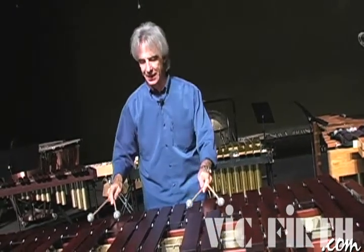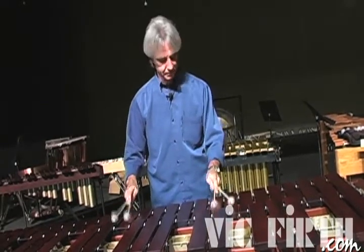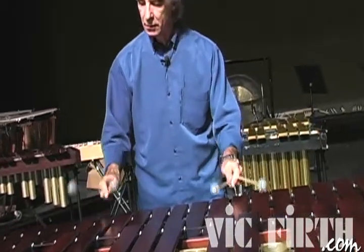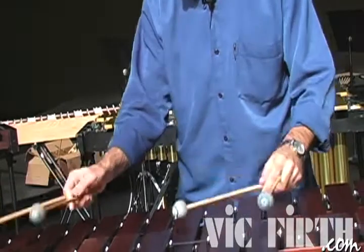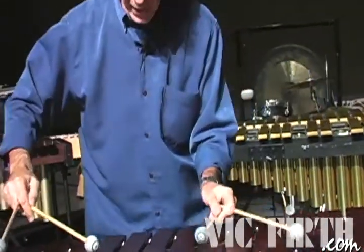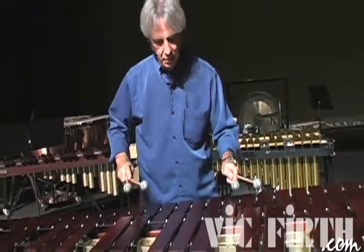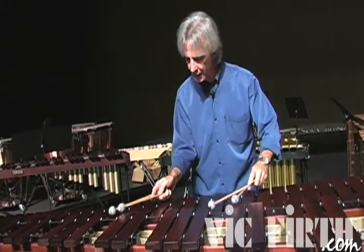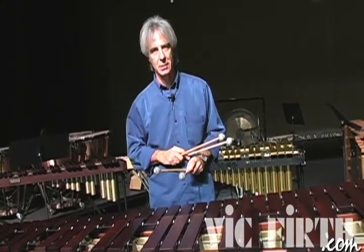That's going to be exercise number nine — third and the second. Make space for your body. Practice this exercise and see you in the next lesson.